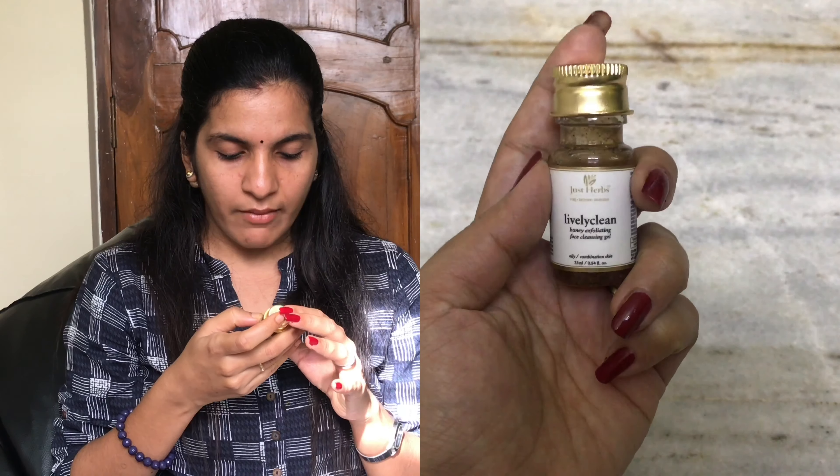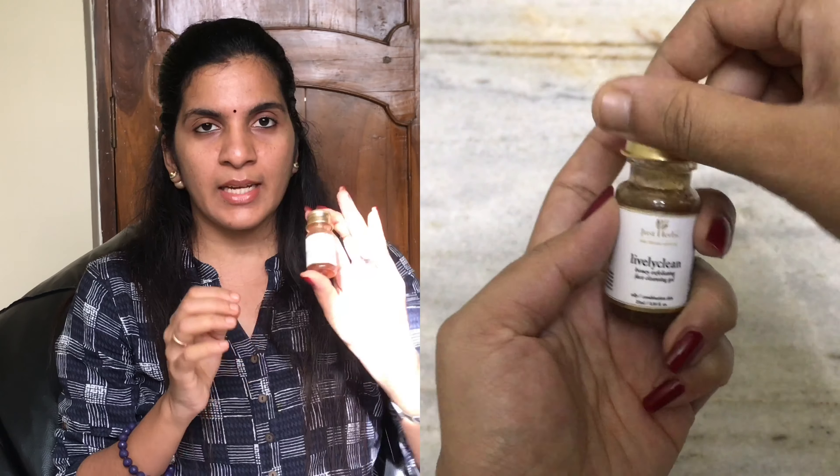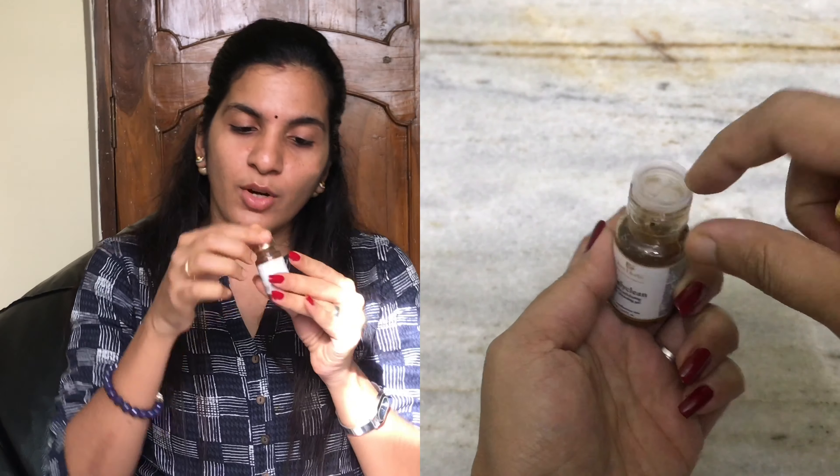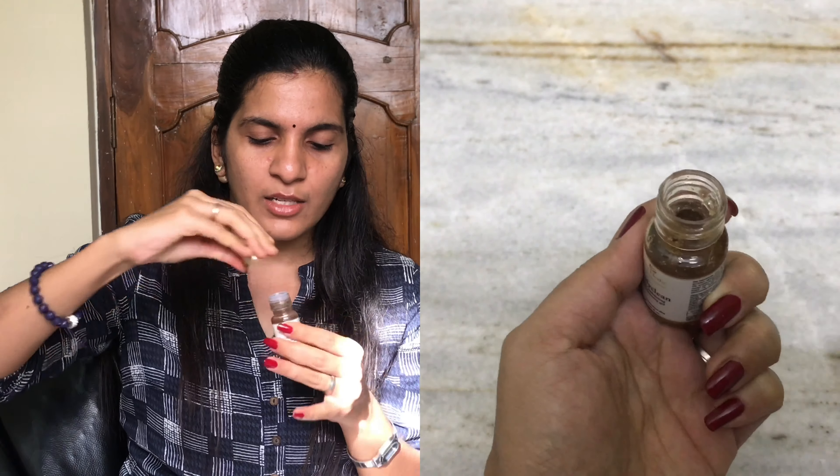The third product is the Lively Clean Honey Exfoliating Face Cleansing Gel. This is a basic exfoliator and it is also gel-based. It has tiny granules inside.